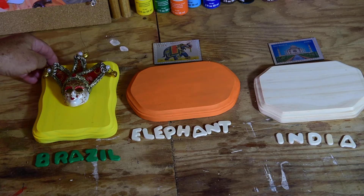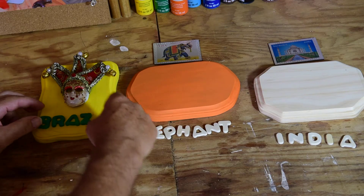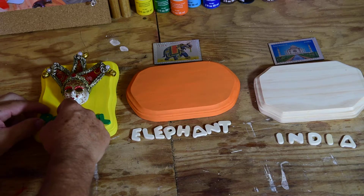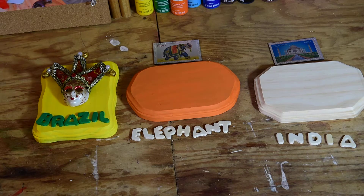We can go ahead and put the letters on — we need to glue these later. I painted these letters green. You can see now that we have a little plaque for Brazil with a nice mask from the Amazon basin area. Once I've glued that together, it would be completed and ready to go.